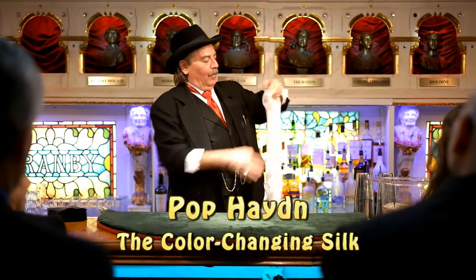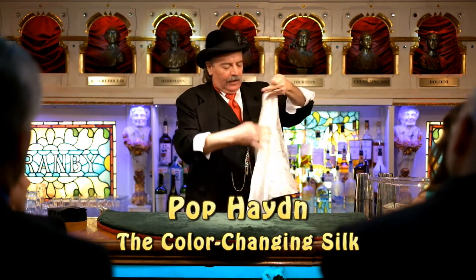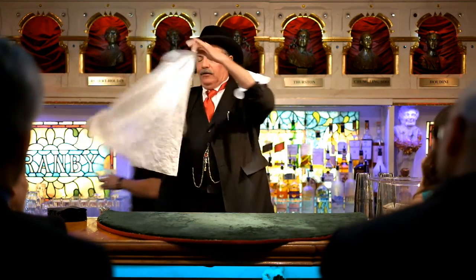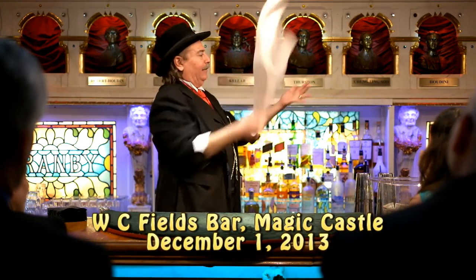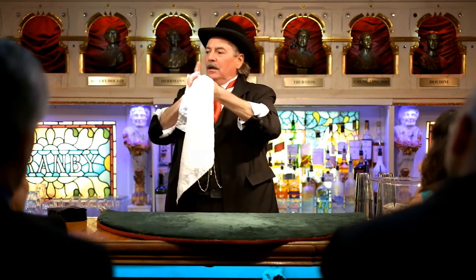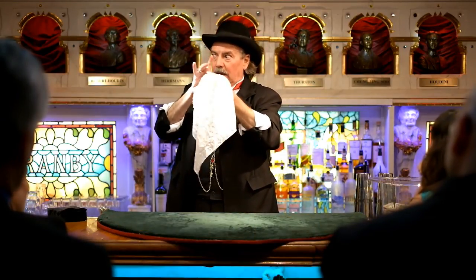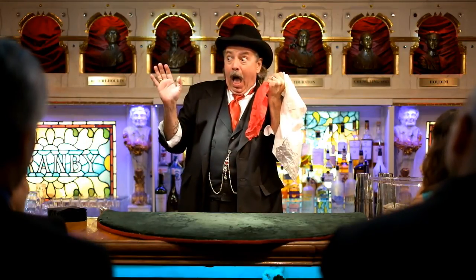I'm going to show you a little trick with the scarf. This one is using a little white scarf — it's white on both sides. The idea of the trick is simple: I'm going to take the scarf and place it into my hand. Now as it goes in this way, it goes in white. But the magic thing is that it comes out red.